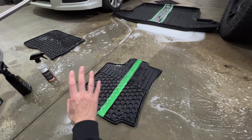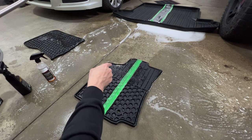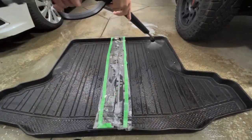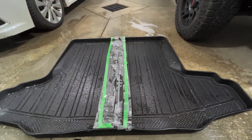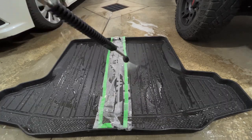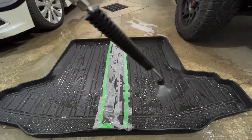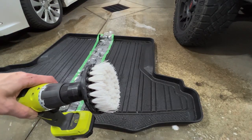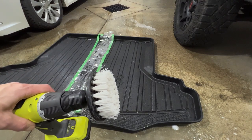I'm going to let this dry and then we're going to see how it looks dry. Remember that the Toyota emblem side is the McKees side. And just a disclaimer — I always rinse my brush off between passes just to avoid any chemical cross-contamination.